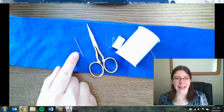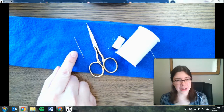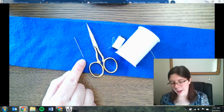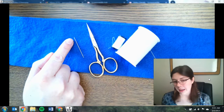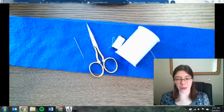And then of course you need a needle. This is a typical size for a sewing needle — it's a little more than an inch in length. You have the one end that's pointy; that's what you push through the fabric. And then the other end has a little hole in it, and that's where you're going to thread the thread through so that you can actually sew your fabric.